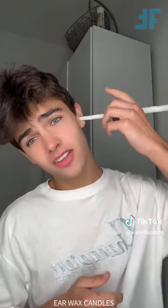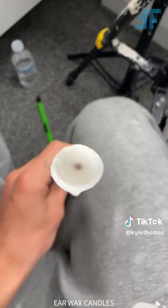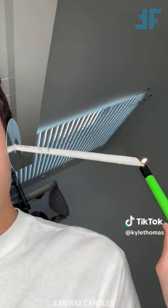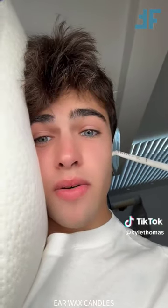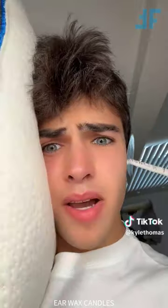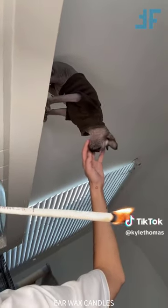Hey guys, so these right here are earwax candles - you basically take one, put it in your ear, light it on fire, and it sucks up all your earwax, and you can see how dirty your ears actually were. A lot of people say these are fake, but if you actually look down the candle, you can see it's empty before I use it. I'm currently laid down on the bed and we're going to try and light the top of the candle. It sounds like there is a volcano erupting in my ear, but now we just wait for it to burn down. Twiglet, get away - I only have one hand right now and I do not need you near the candle. I'm going to let this burn down and then open the candle in the next video.